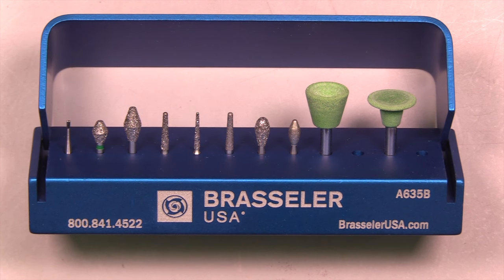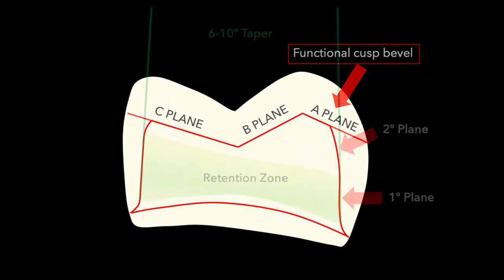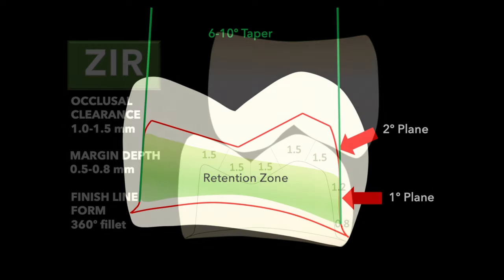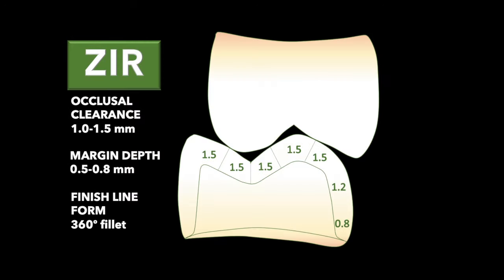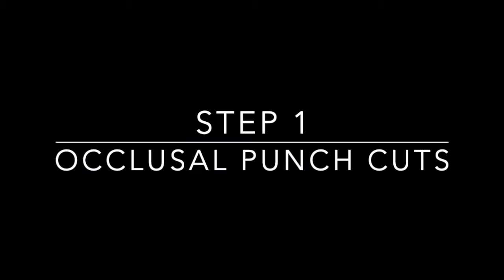Today we're looking at a molar preparation for all-ceramic materials. Remember that the occlusal surface should have three planes: the A plane, the B plane, and the C plane. We also want a six to ten degree taper with primary and secondary planes in the aesthetic areas. For zirconia, we're looking at about 1.5mm on the occlusal and about 0.8mm axially at the margin. With lithium disilicate, we want a little more clearance or can be similar. Let's talk about step one: the occlusal punch cut technique.